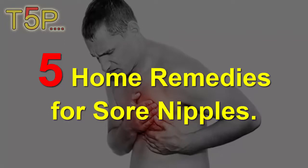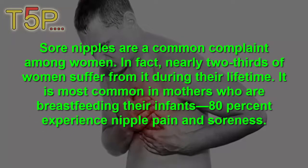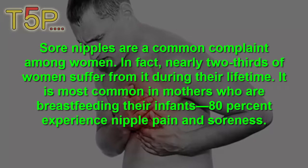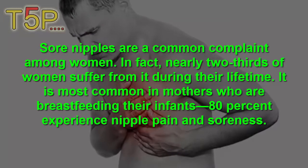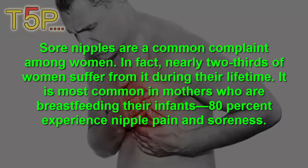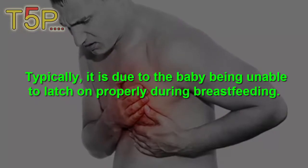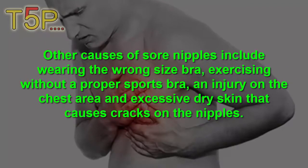Five home remedies for sore nipples. Sore nipples are a common complaint among women. In fact, nearly two-thirds of women suffer from it during their lifetime. It is more common in mothers who are breastfeeding their infant — 80 percent experience nipple pain and soreness, typically due to the baby being unable to latch on properly during breastfeeding.